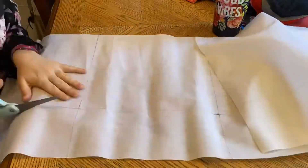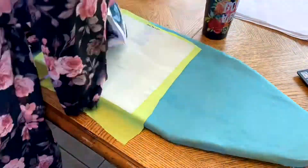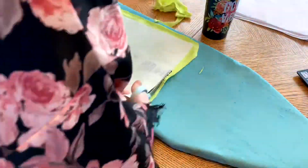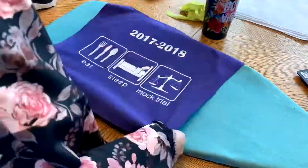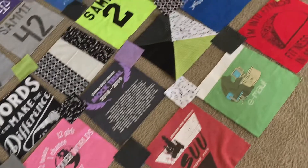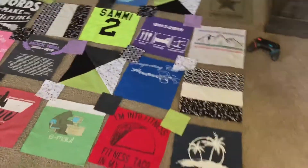So what I'm doing here in this shot is cutting out something called interfacing, which you iron onto the back of the shirt like this, because t-shirt material is fickle and hard to sew with. By putting some stiff stuff on the back, it makes it a lot easier to use. After doing that to all the squares and making some other pretty squares that I didn't show you, I laid it all out and chose the design.